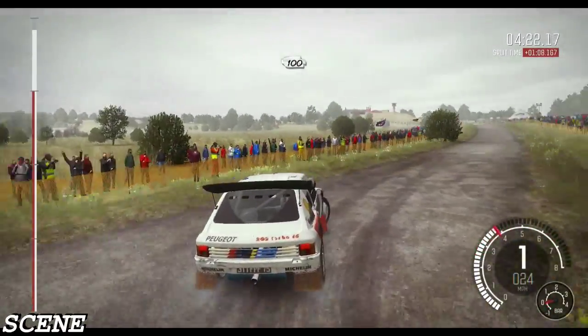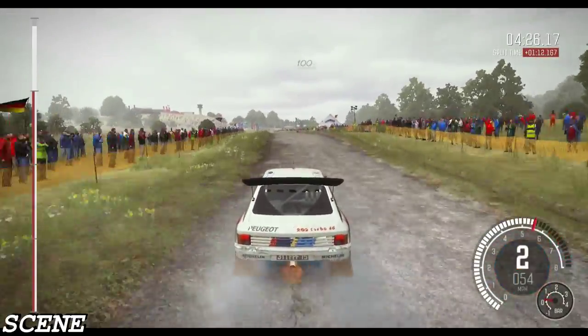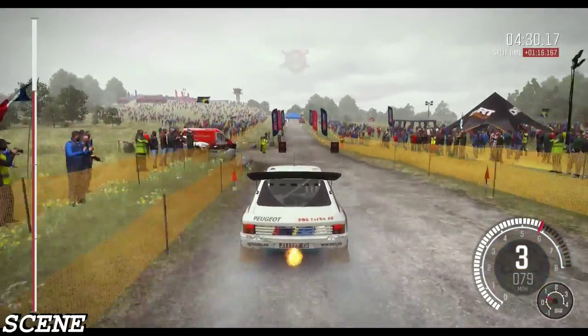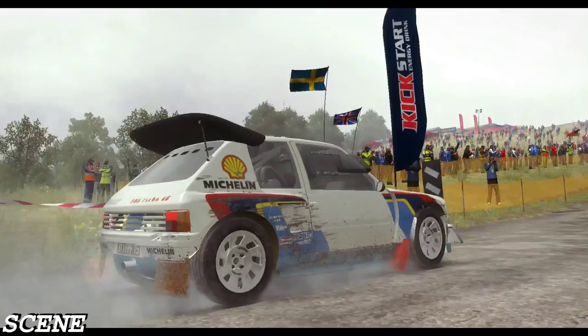100, 100. Keep left over crest. 100. To finish, 100, 100, 100.